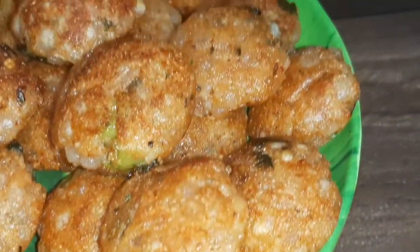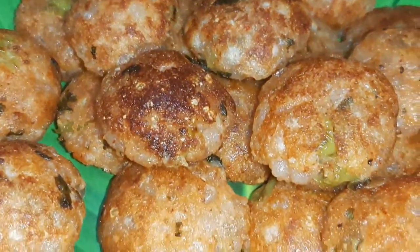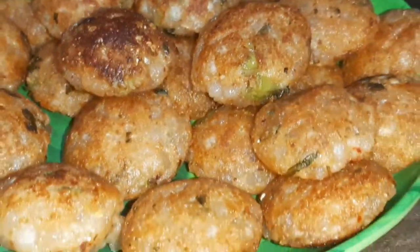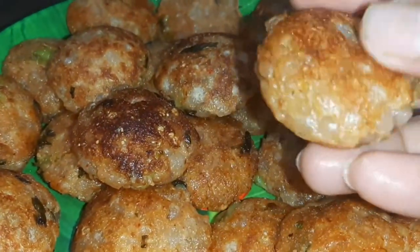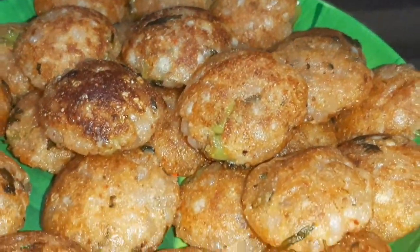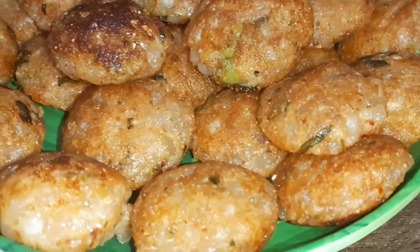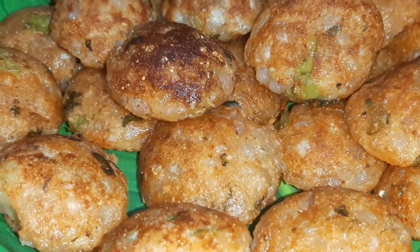Hello friends, I am Nima. Welcome to my channel Cooking with Nima. Friends, आज की recipe होने वाली है नावरात्रे special. आज हम बनाने वाले हैं अपे. तो ये अपे बनाना बहुत ही easy है. साथ ही आप इसे वत के लिए बना सकते हैं, कभी भी रात में बना करके खा सकते हैं. बहुत यमी और टेस्टी लगते हैं. तो चलिए friends, आज की interesting सी recipe को start करते हैं और देख लेते हैं किन किन चीज़ों का use किया है.